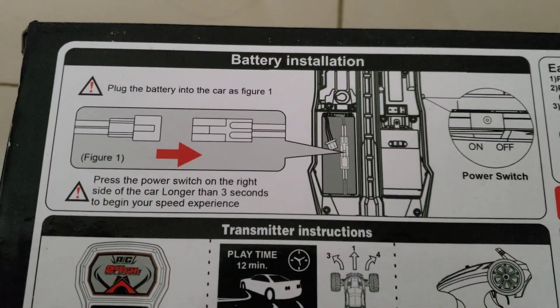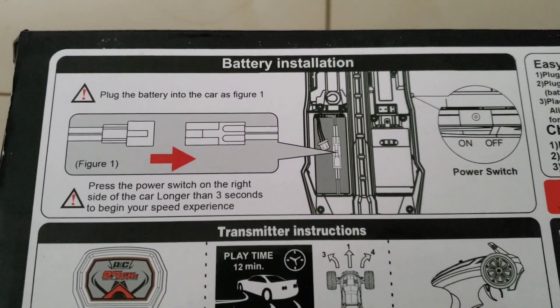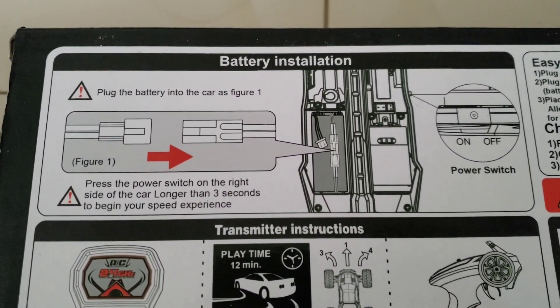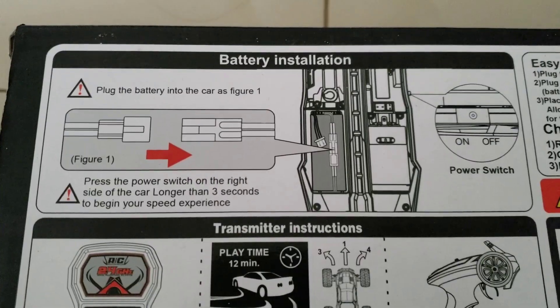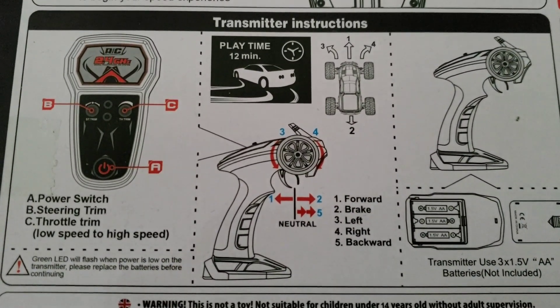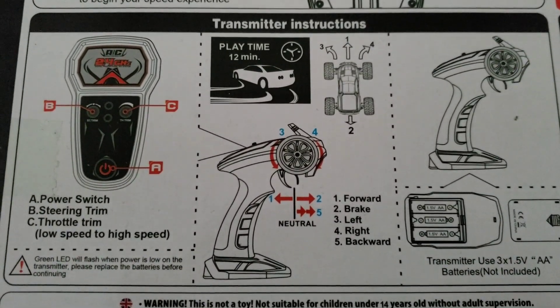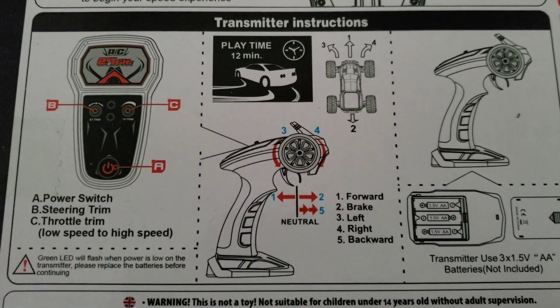To install the battery, you just plug in the connectors so that it's ready to go, and you click the on/off power switch on the right side. Fully charged, it has a 12-minute run time. You put three AA batteries in the remote control receiver.